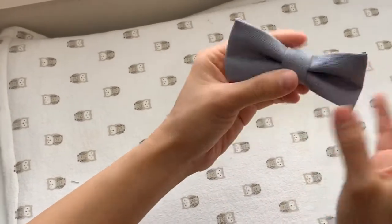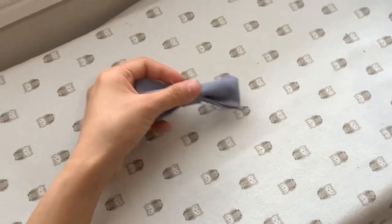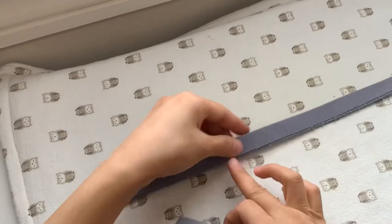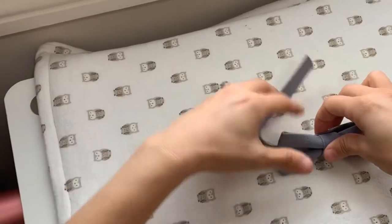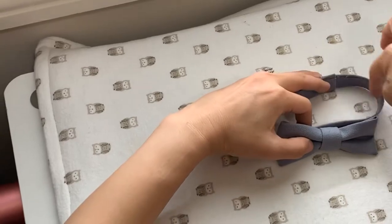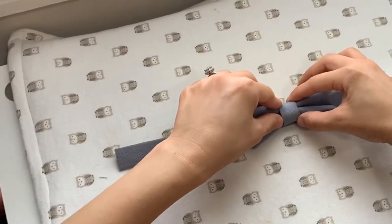So it's dry. This looks like this. Now we're going to stick this — this is the side that we don't want people to see. Because when you wear the tie, it will go around like this, and this part will be hidden. So we're going to stick this right in the middle.